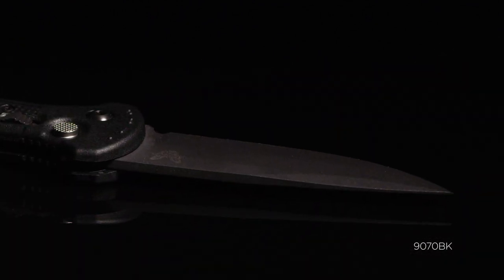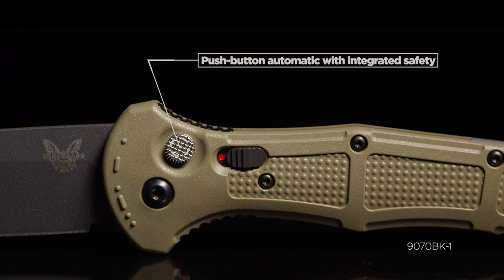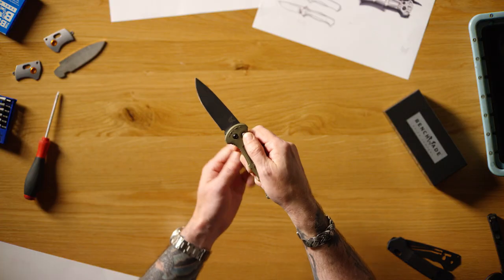My favorite feature of the Claymore products are the push button autos. I just love the mechanism, how it feels in the hand, how it fires with authority when you release that button.